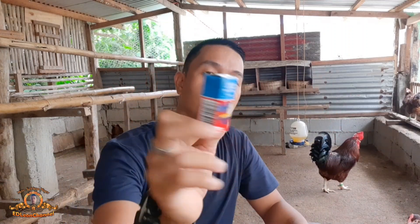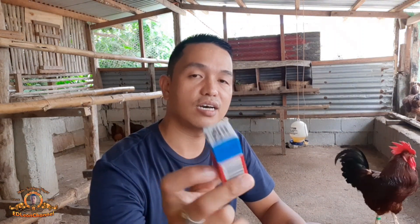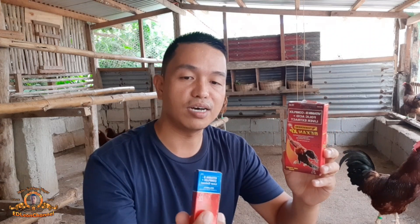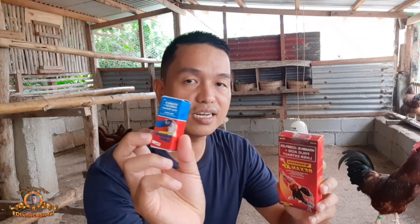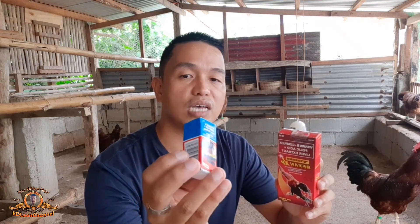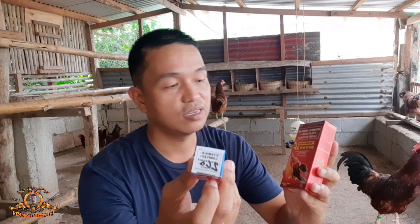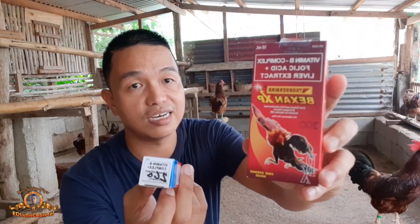Itong Bexan XP ay 10ml, at itong Belamyl ay 10ml din. Nabili ko itong Belamyl ng 260 pesos. Medyo mura dun sa binibilihan ko kasi sa ibang agricultural supply, mostly itong Bexan XP ay 220 o 230. Itong Belamyl naman ay nasa 300 sa ibang supply, pero dun sa kanila binili ko ng 260. May price tag pa nga itong dalawa.